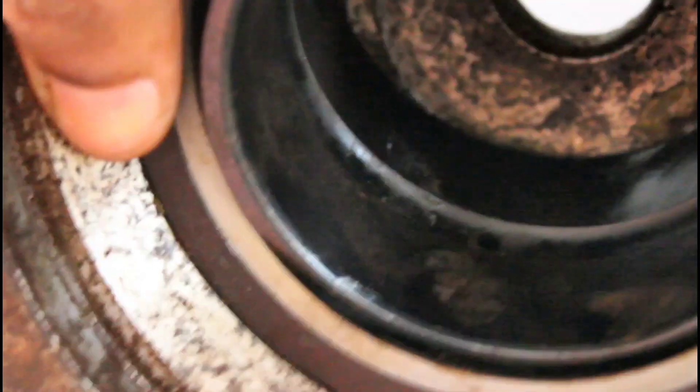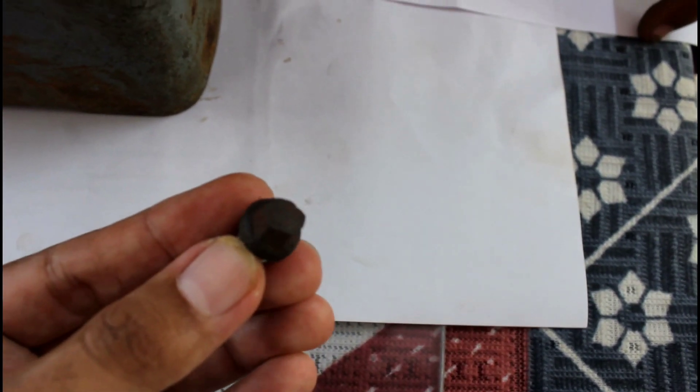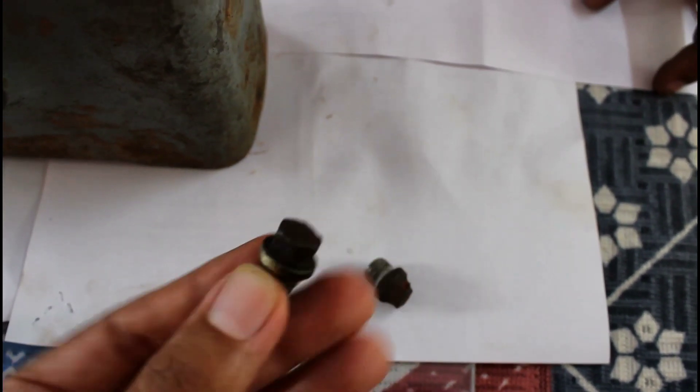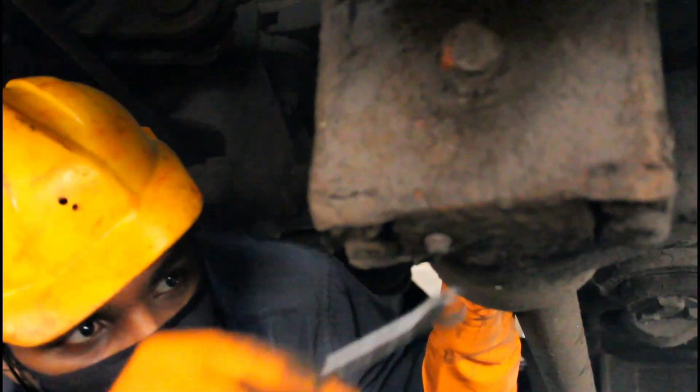Now coming to the problems encountered by our maintenance stops: this is the small bolt that secures the grease port. After some time, this bolt used to corrode, leading to wearing of the head or sometimes even breaking of the head from the main body. Due to all this, stops are facing a lot of difficulties opening this bolt, and sometimes this opening procedure would take hours.